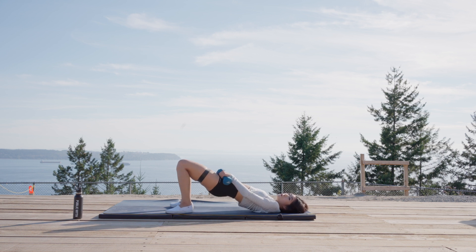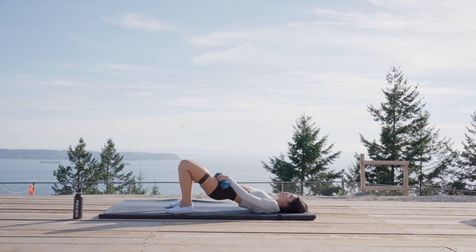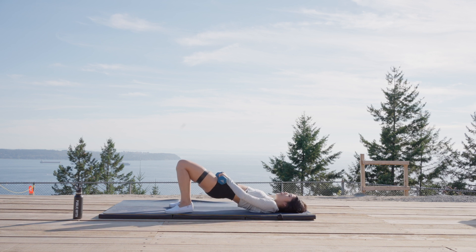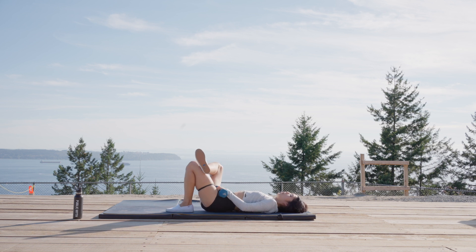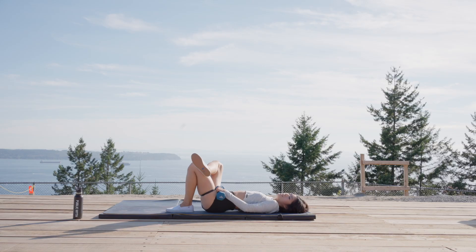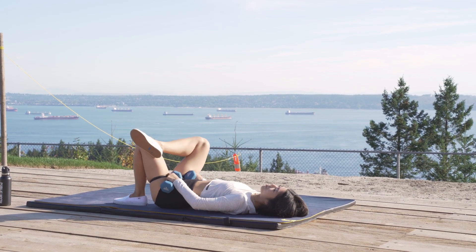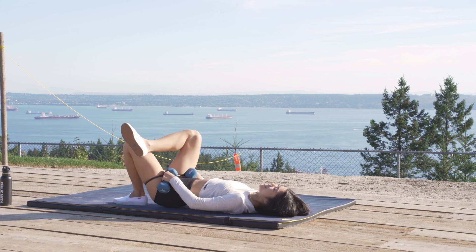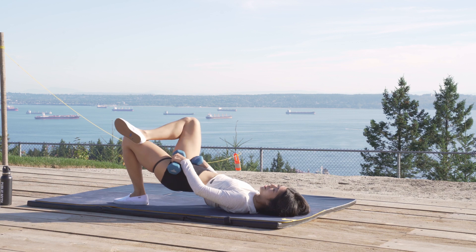Stay with me. Back to that full range — add everything together: lift, knees go out, lift, knees go out — one smooth motion. Find that bridge. Hold it up — right leg, bring it up, right ankle to left thigh. Lift and up. Stay with it for five, four, three, two, last one. Hold it, hold it. And then we switch.